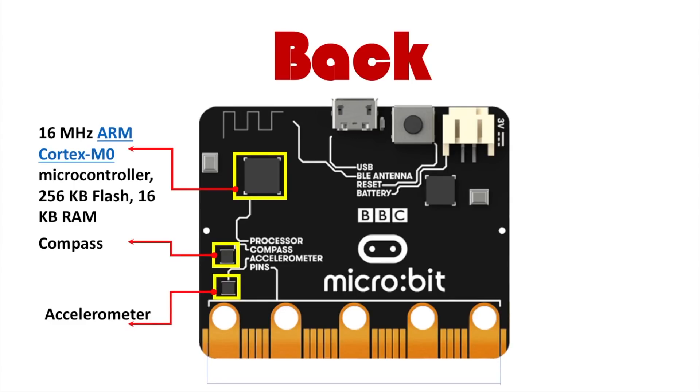Next there's the compass and accelerometer. The compass can detect the Earth's magnetic field — north, south, east, west — and can be used for cool projects. The accelerometer detects motion, tilt, free fall, shaking, and most other basic motions, all in that small compact area. It's a pretty nice and pretty advanced sensor.